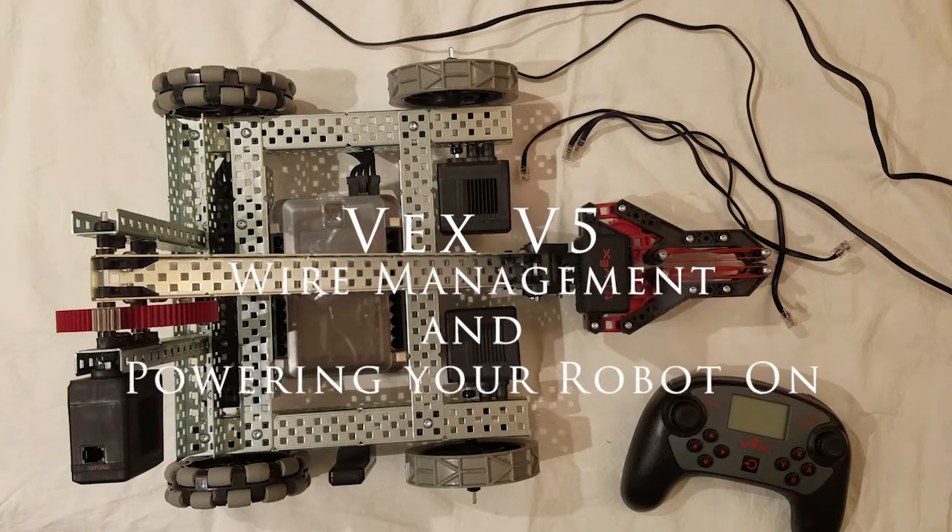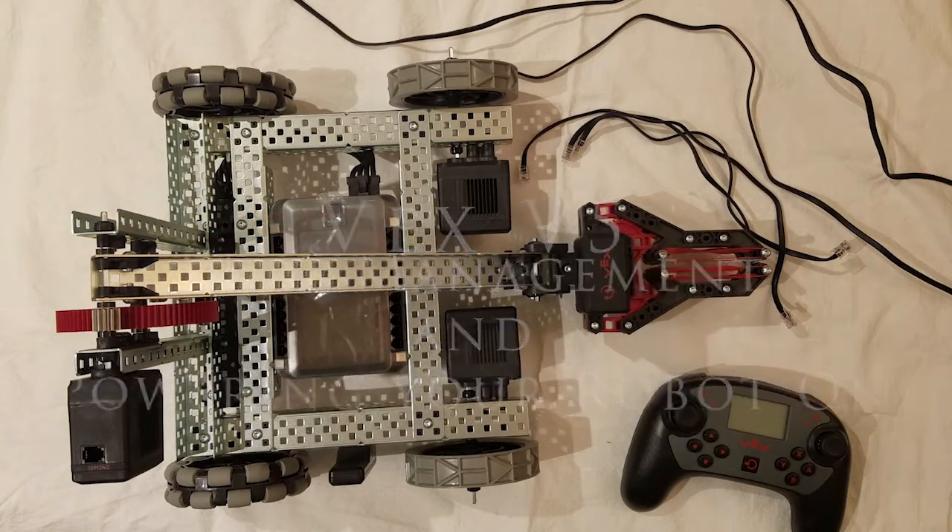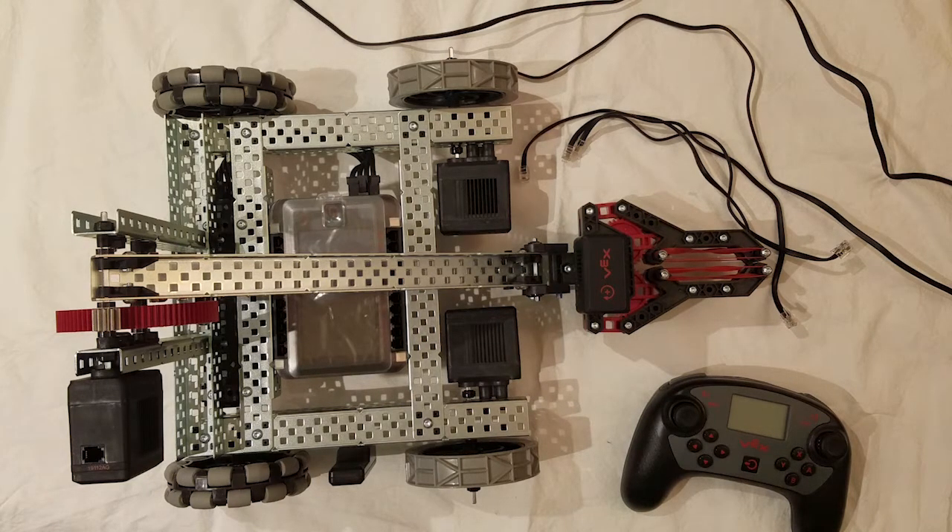Hi everyone, TickerCat here, and in this video I'm going to teach you guys how to wire up your robot and show you how to navigate your Vex V5 brain and controller. If you guys do enjoy, please consider subscribing. It helps me out.